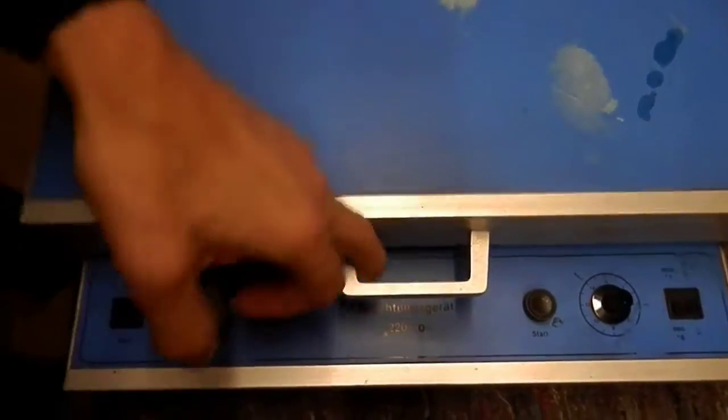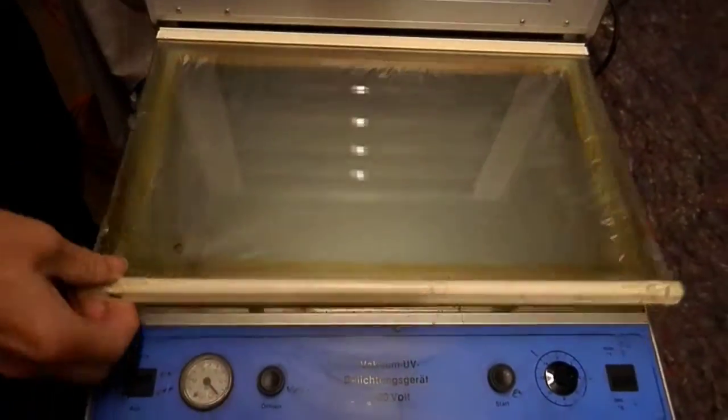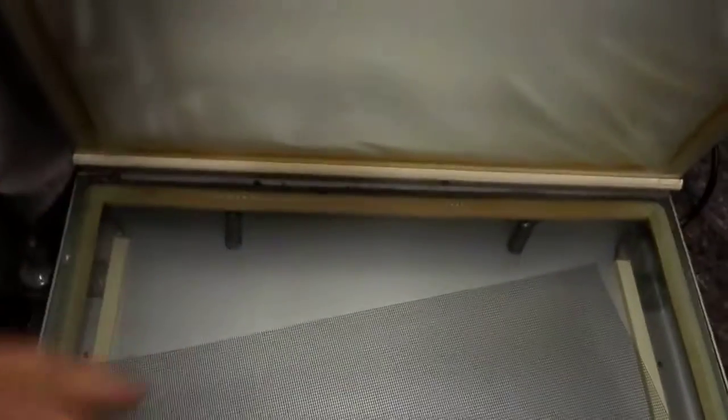Switching off, opening up — just showing you the seal and the glass under here. So this is the vacuum seal. That's it.